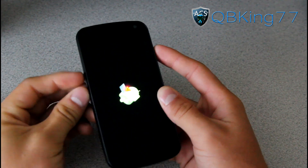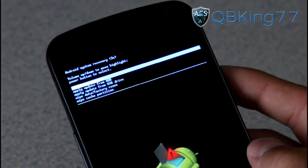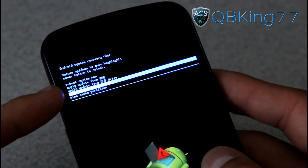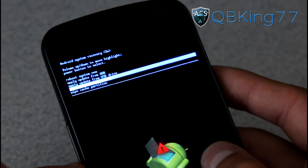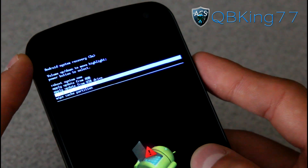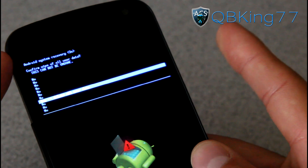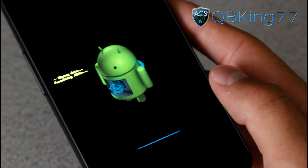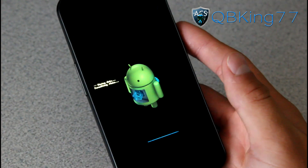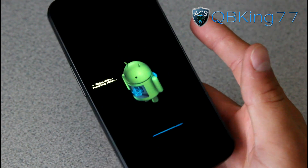Back at this screen, press all the buttons and the Android system recovery should pop up. Scroll down using volume down until you highlight 'wipe data factory reset,' then press the power button to select it. Keep pressing volume down until it says 'delete all user data,' then press the power button to select it. It will do a full factory reset. Once done, hit reboot system.